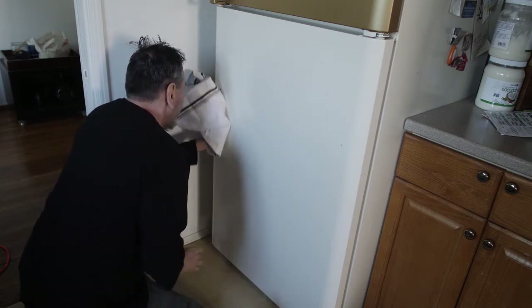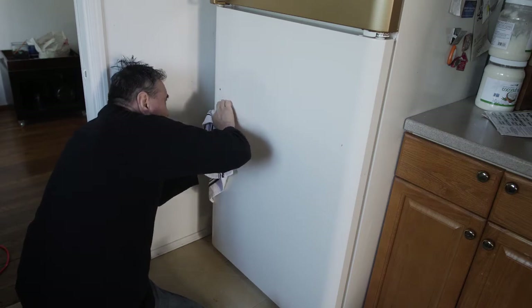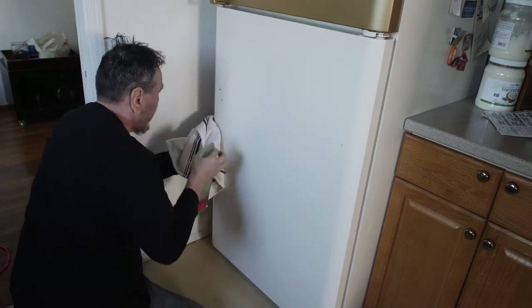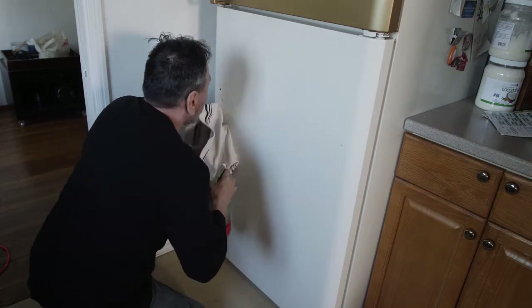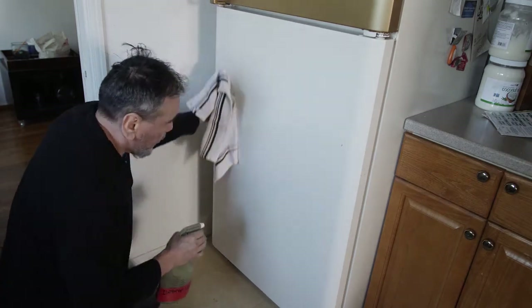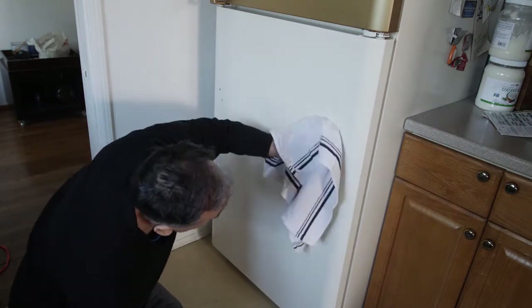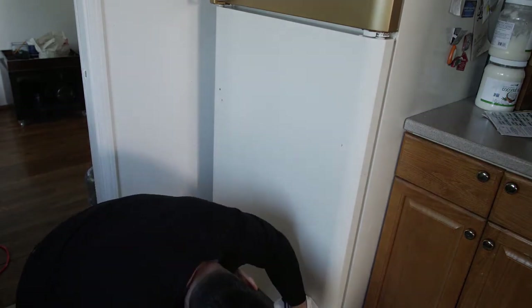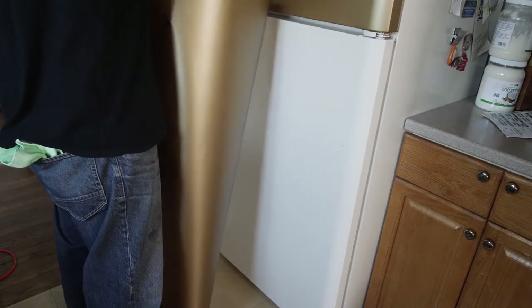Make sure you clean the refrigerator as thoroughly as you can. We're trying to remove what we thought was a mark, but it's actually where the paint chipped from the refrigerator. One of those spots is the hole for the handle, and the other is chipped paint, which won't really show since it will be behind the handle.